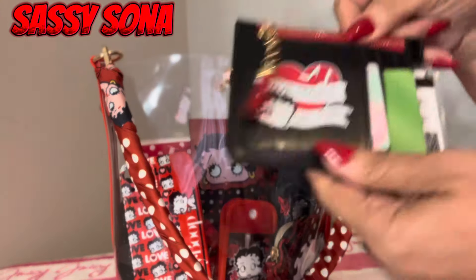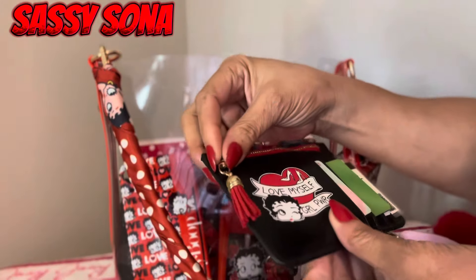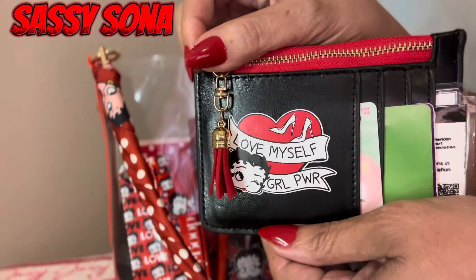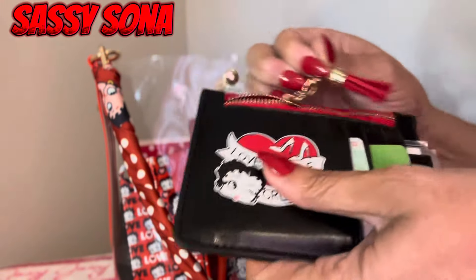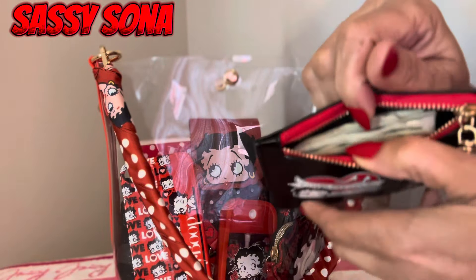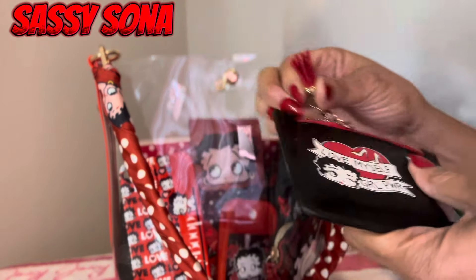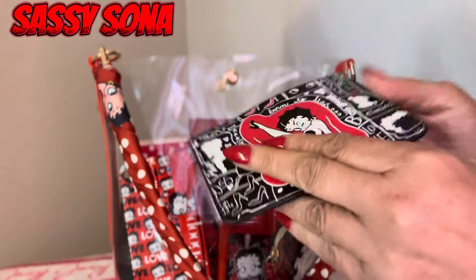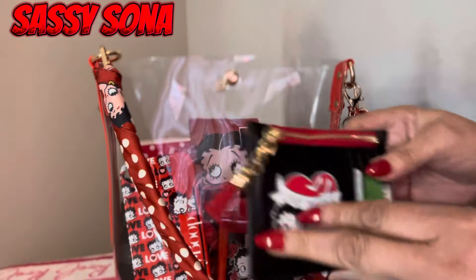I have this cute little card case and it says 'Love Myself, Girl Power' on it. It has four card slots and a zipper compartment which is big enough to put some change or dollar bills in — I just have some dollar bills in here. I added a little red tassel to match, and this is how she looks on the back.